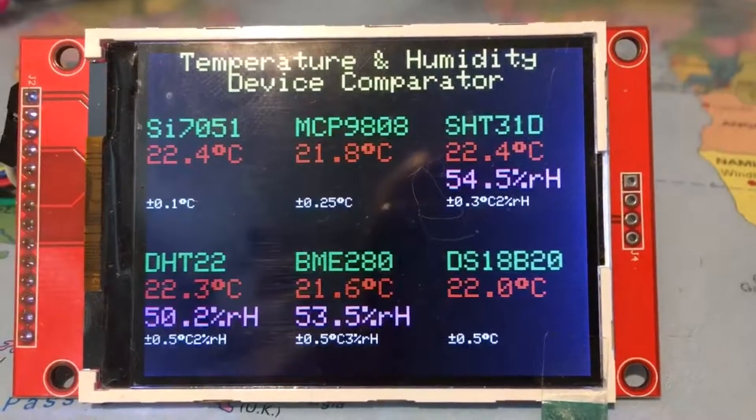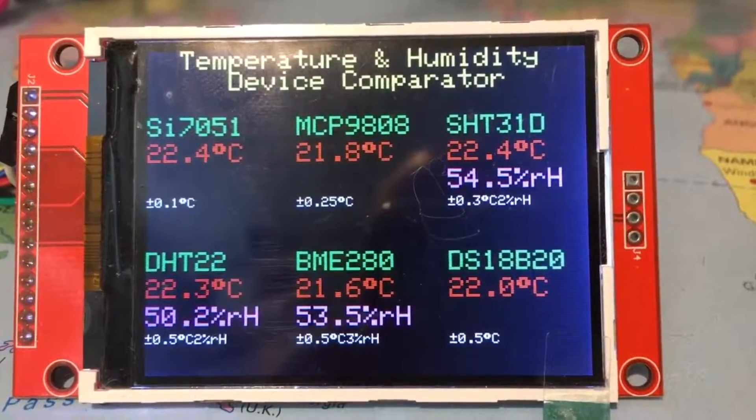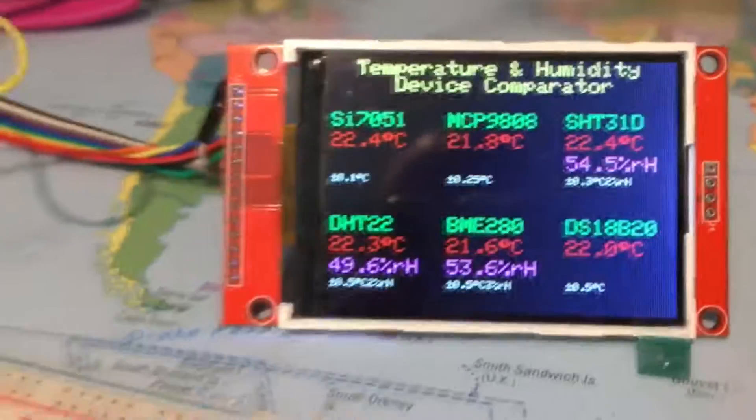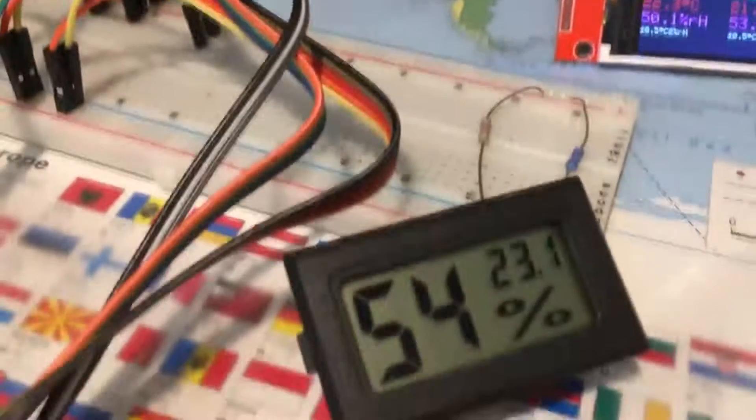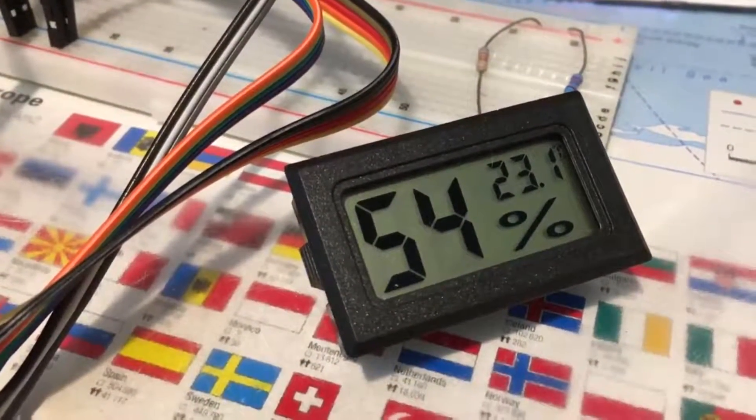Here are the examples running. I've taken the temperature reference to be the SI7051 and the SHT31D as the humidity reference.